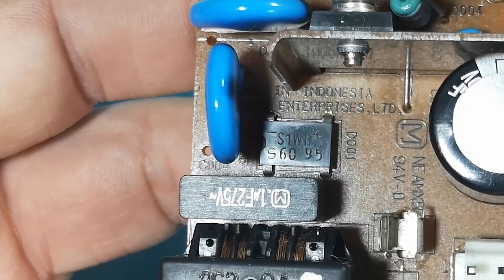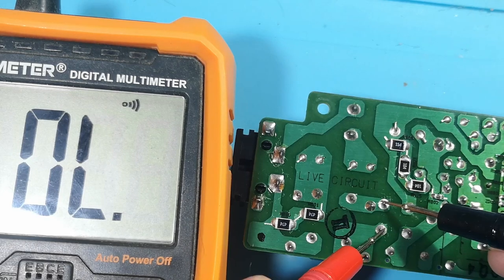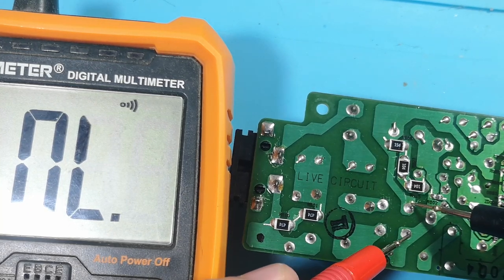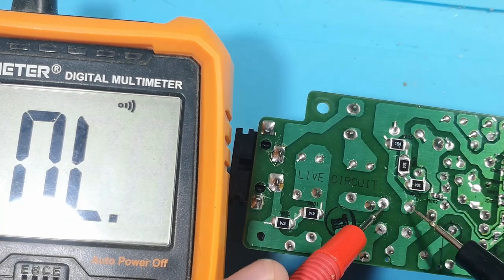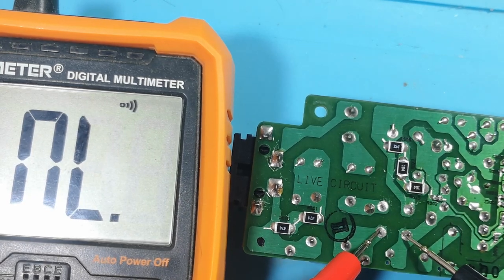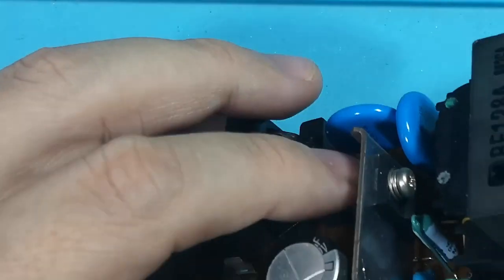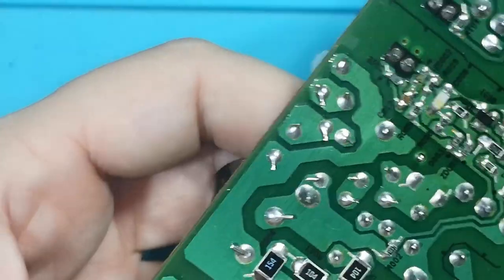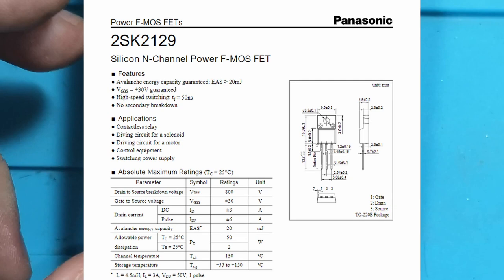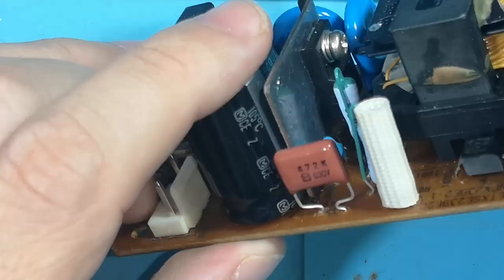Normally what fails is the full bridge rectifier — that's the square component — and/or a MOSFET. The power MOSFET that comes directly after this shows non-short, so it's not shorted. You should measure it from every pin to every pin just in case there are internal shorts somewhere. Next up we need to measure the power MOSFET — it's the one with the big heatsink behind it, a three-pin power MOSFET. And yep, it's shorted from gate to source.